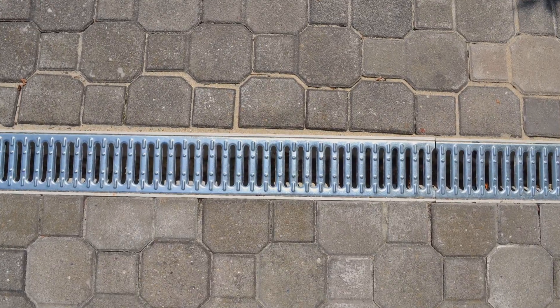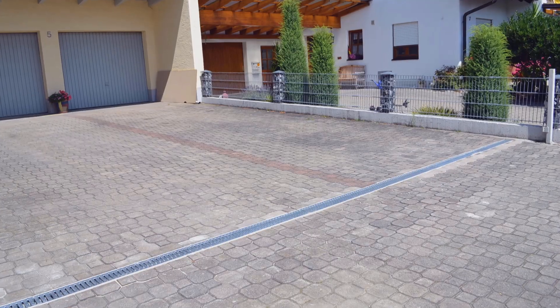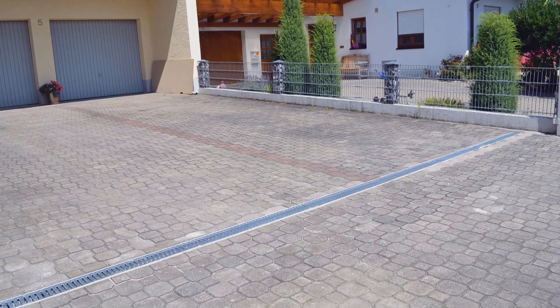The final step is the jointing with sand of the gaps between the paving stones. Channeling water away reliably with drainage products from the Meir group.